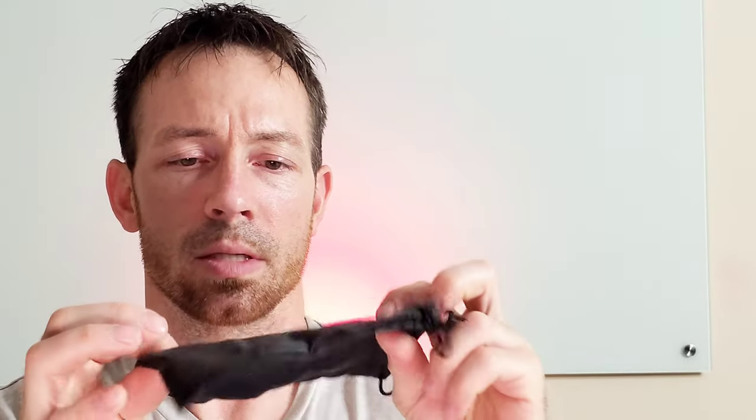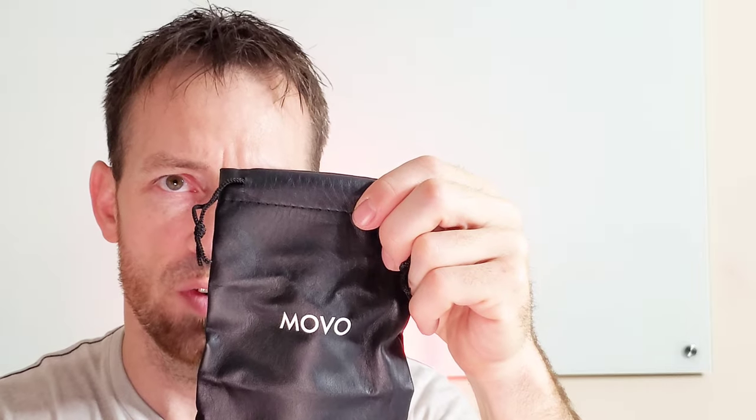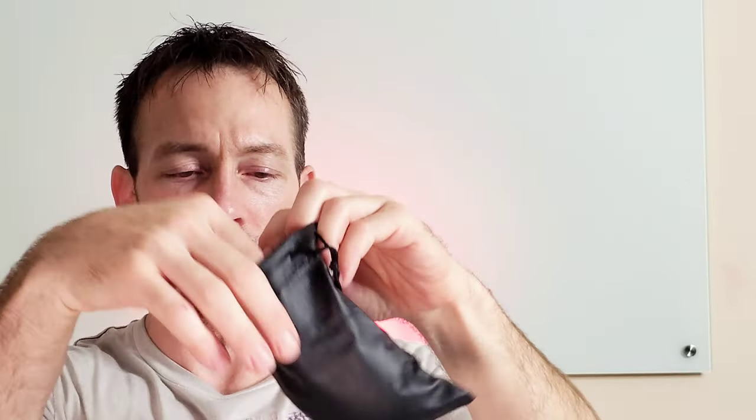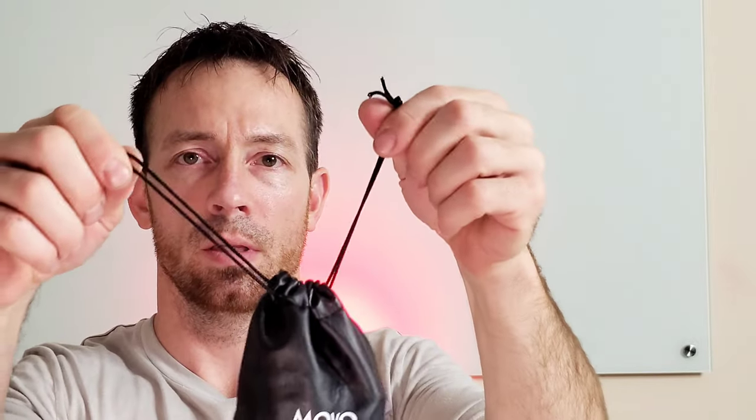It comes with a nice little case — it says MOVO on it. Let's see if everything fits in the case. All right, there you go. Perfect. Everything fits.